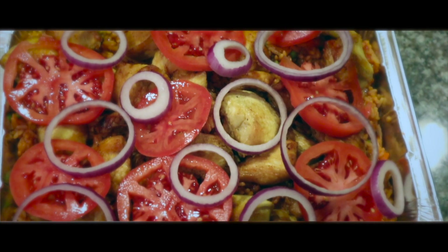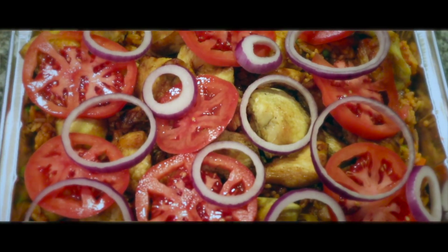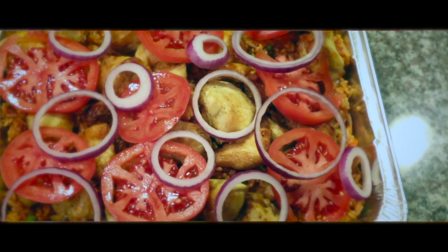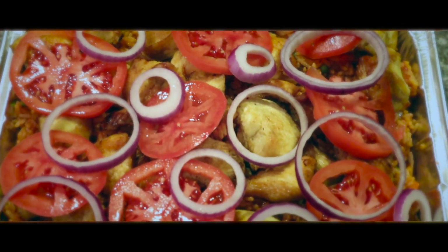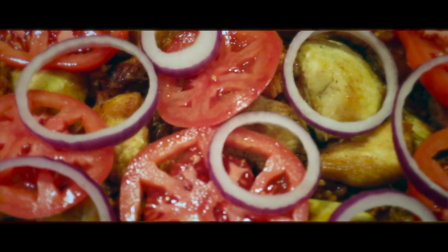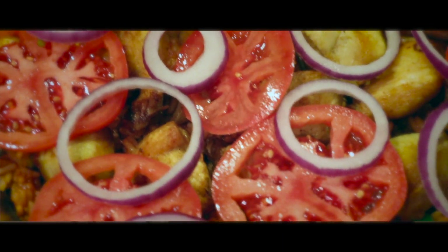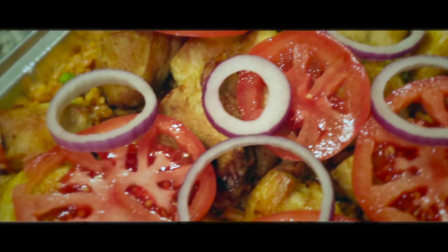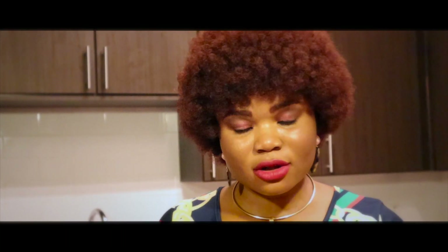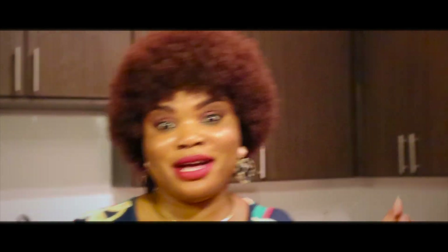Yes, this is the food — this is how it turns out. Oh, it smells so good! I will be ending this vlog right here and I'm going to see you guys on my next video. Before then, I will link everything I used — all the ingredients — in my description below so you can check it out.